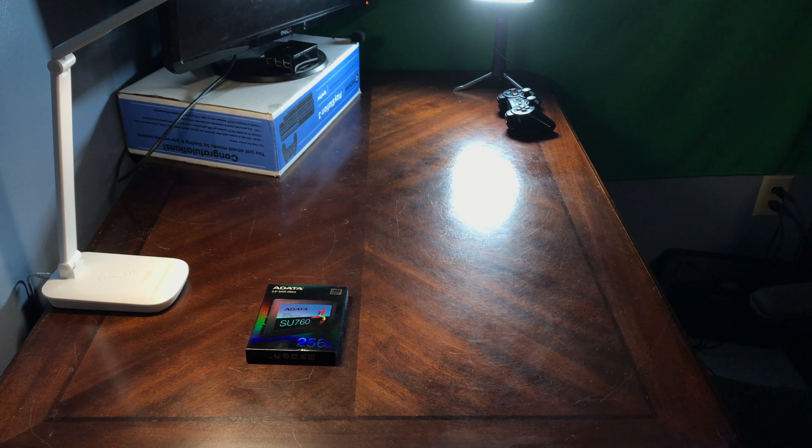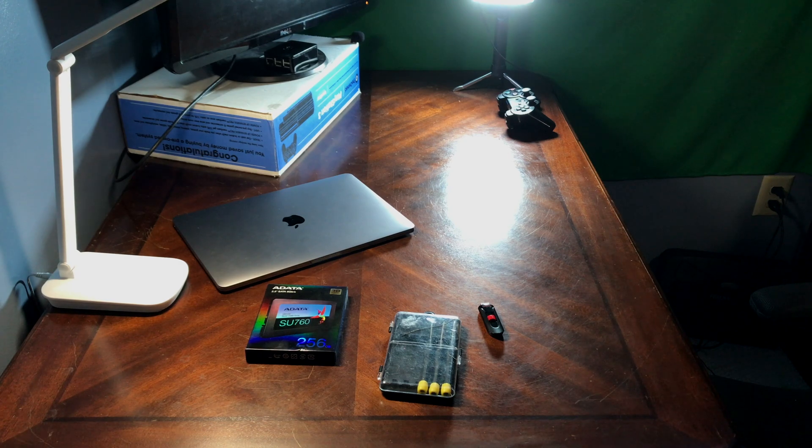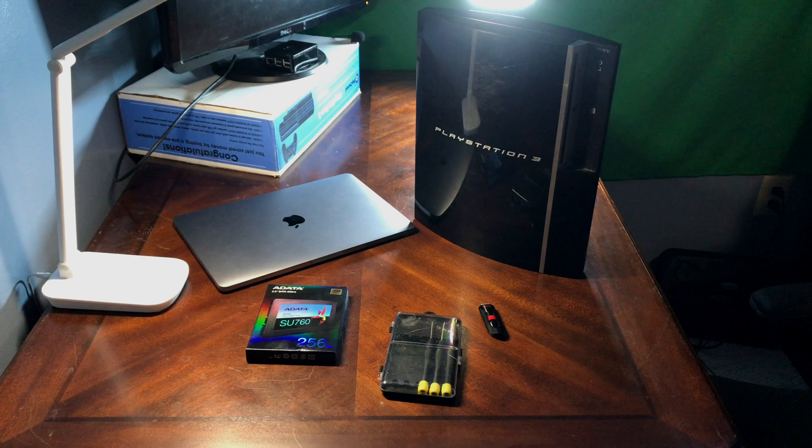Before starting, make sure you have the following equipment: your replacement hard drive or SSD, a flash drive for storing a backup or the PS3's OS, your computer so you can download the OS onto your flash drive, a small size flat tip and Phillips screwdriver, and most importantly, your PlayStation 3.